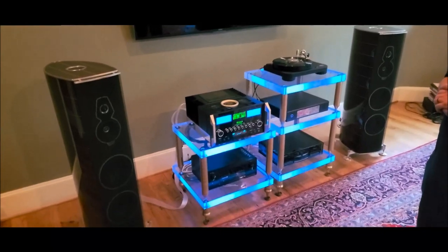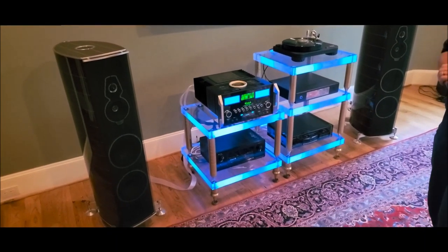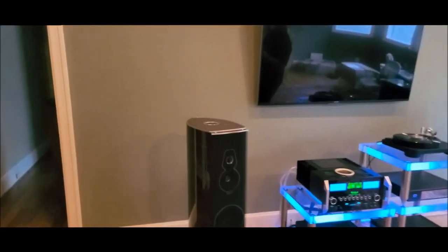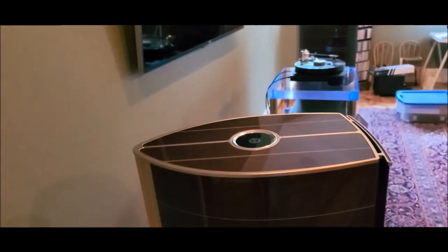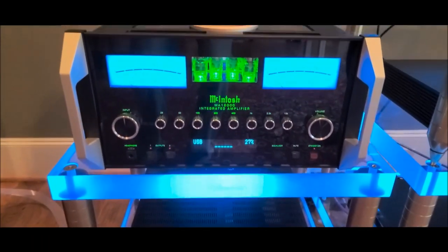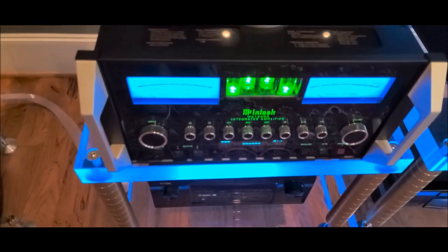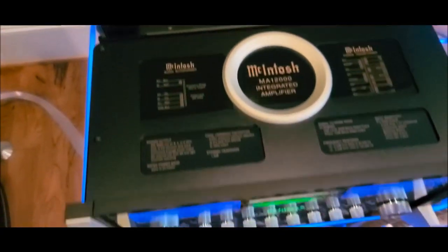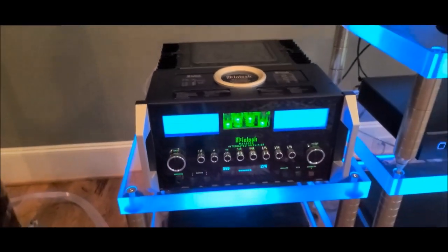At the center of this system we have the Sonus Faber Amati Tradition speakers. The finishing on them is amazing — the front actually has leather, very Italian design. They are a very smooth, sweet-sounding speaker. Powering those speakers is the McIntosh integrated hybrid, the MA12000. The front input stage is tube-based, and the back end is solid-state — a 300-watt solid-state amp. It also has a phono stage and a built-in DAC.